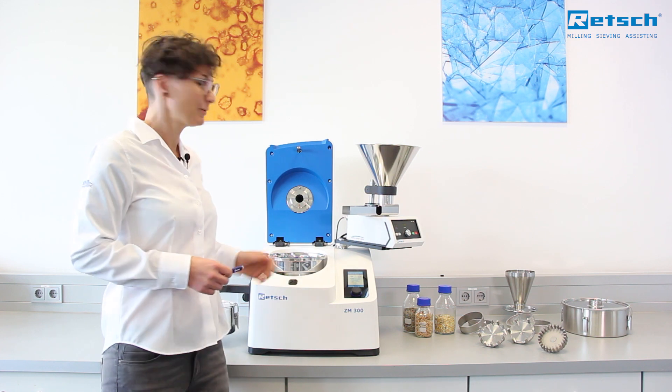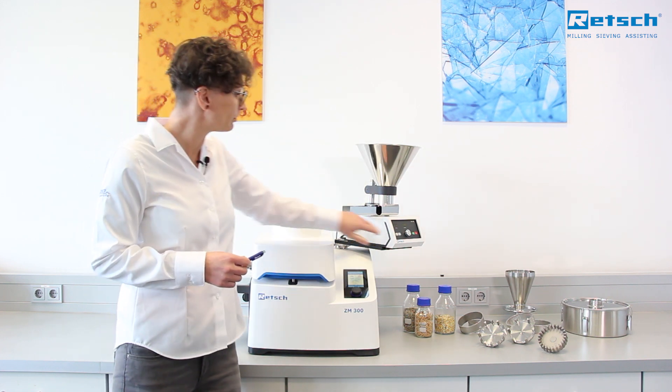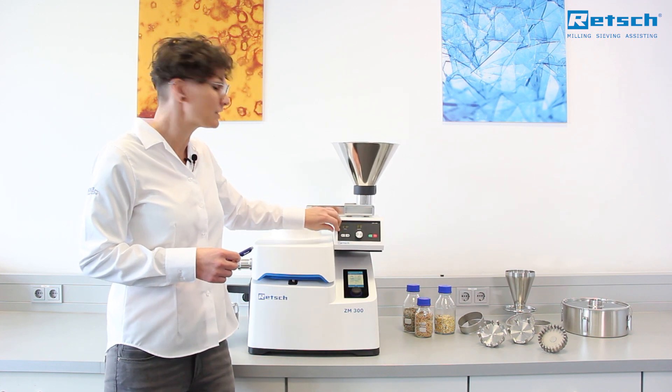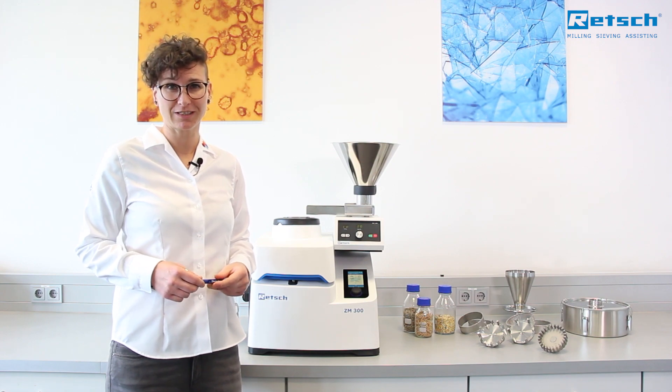To sum it up, the ZM300 is the new benchmark for high-speed roto milling of sample materials like food and feed, drugs, plants, plastics, or chemical products.